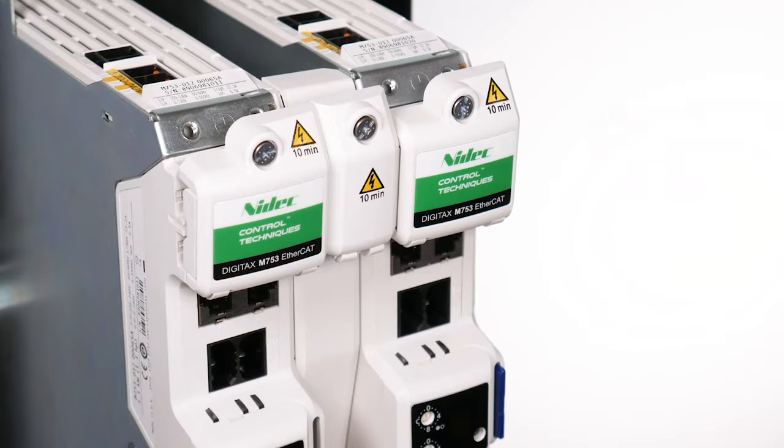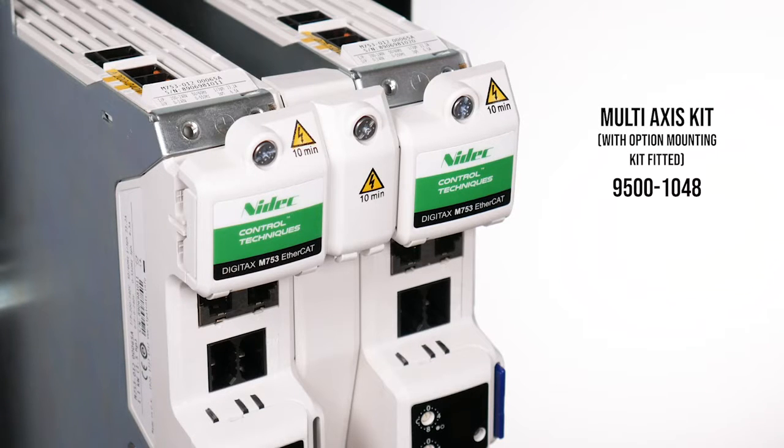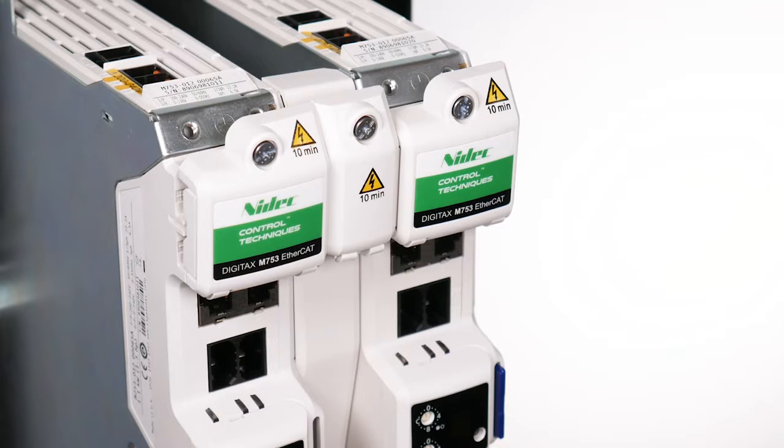Alternatively, the multi-axis kit for drives with option module support plastics accommodates the 24V links. The installation methods for both kits are identical.